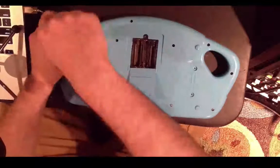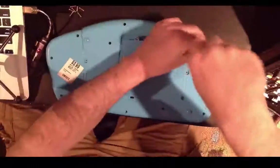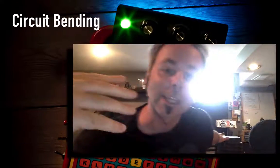Hey everyone, in this class we're going to be talking about circuit bending. Circuit bending means we're going to take something that already exists — some kind of electronic sound-making thing — open it up, connect some extra wires, add a couple extra switches and knobs, and make that thing produce crazy sounds it was not intended to make. With that, we're going to do some really cool musical stuff with it.